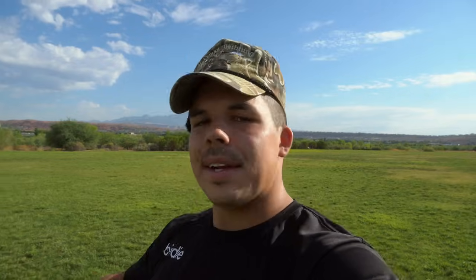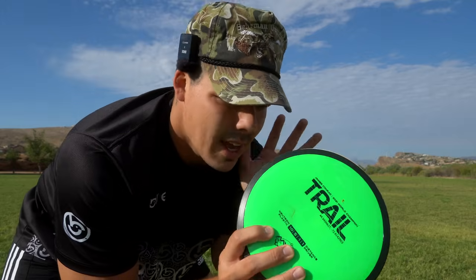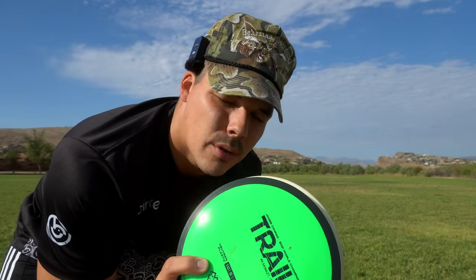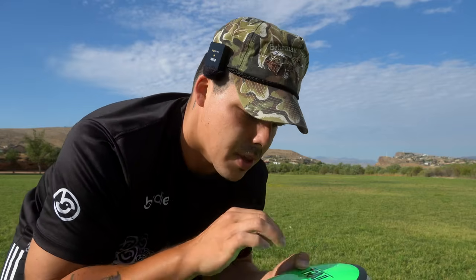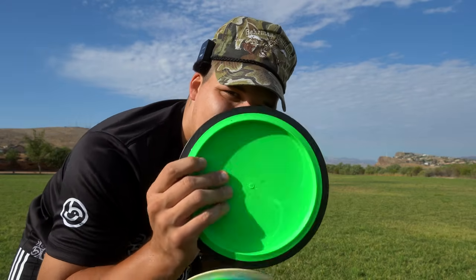For someone who still throws in the mid-400-foot mark, this 9 to 10 speed straight driver still fits my arm speed a lot better than those higher speed, more overstable distance drivers. I think another thing that really makes these discs good is that the rim size fits in your hand a lot better for most people. I have pretty big hands so I don't necessarily have a problem with any speeds, but that 9 to 10 is really just that sweet spot.